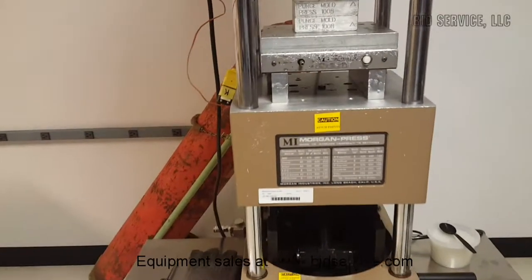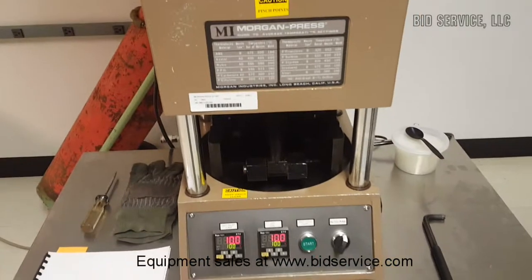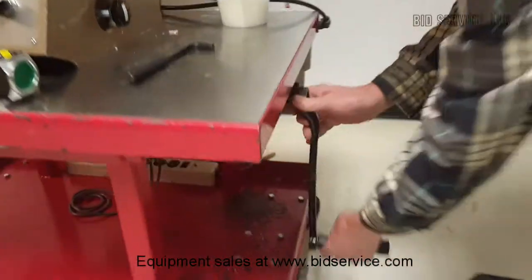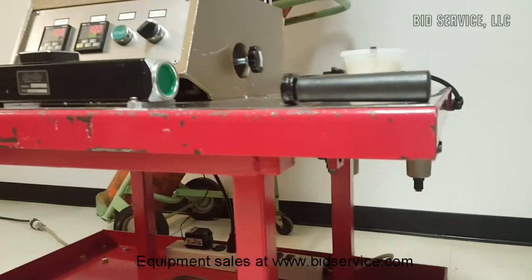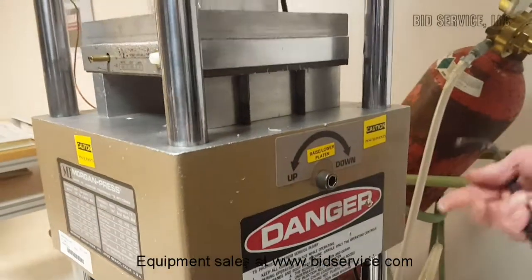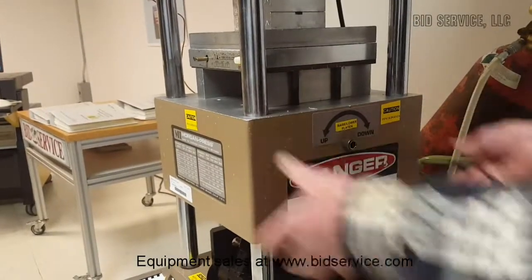Before we add resin, let me show you a couple of features. First, you can raise and lower the table itself — you can crank it on the side here. This Allen wrench raises and lowers the platen. So before it toggles up and down, you can adjust it for its height as well.